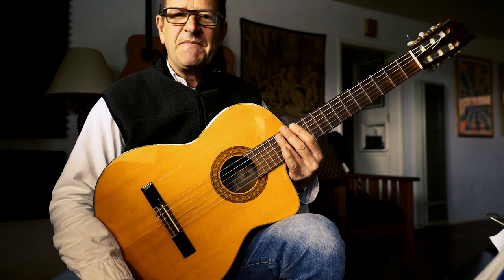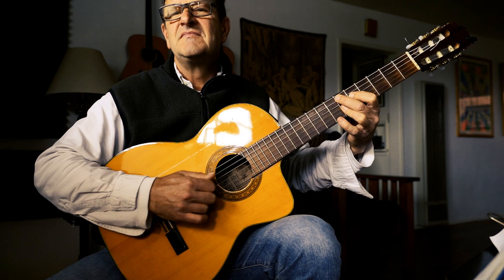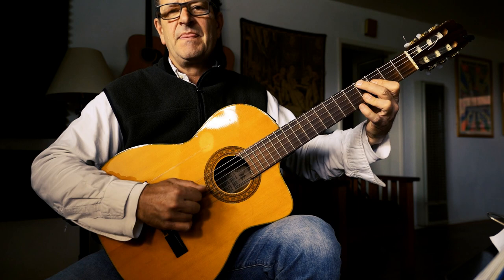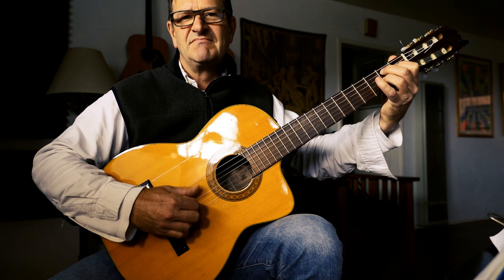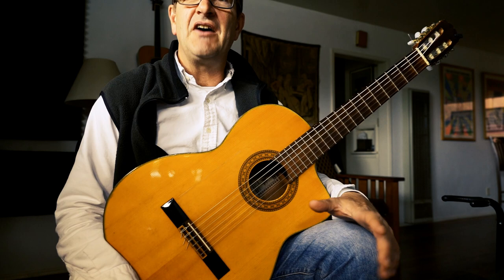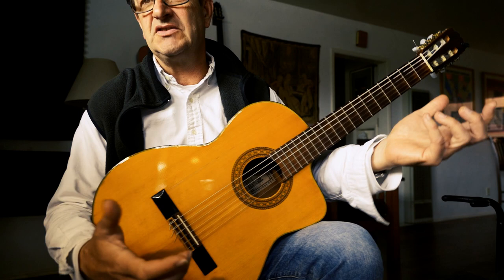Getting back to the nylon string — you can play classical music, you can play more of the Brazilian kind of music, Girl from Ipanema and such. You can do a little bit of flamenco. Out here on the west coast, a lot of times we're called upon to do a lot of different things on a particular gig. I might have to play a classical song for part of a program, then play a Brazilian thing, then go play a rock thing, all in the same show.